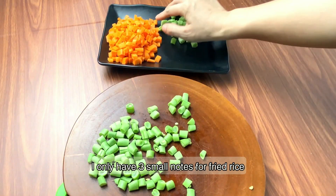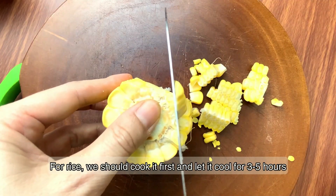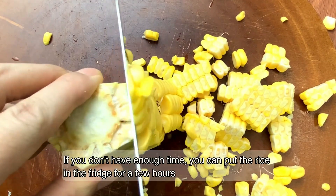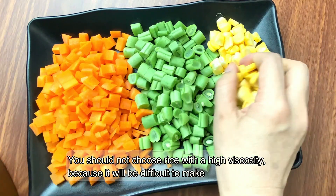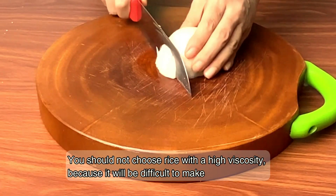I only have three small tips for fried rice. The first is for the rice: we should cook it first and let it cool for three to five hours. If you don't have enough time, you can put the rice in the freezer for a few hours. You should not choose rice with a high viscosity because it will be difficult to make.